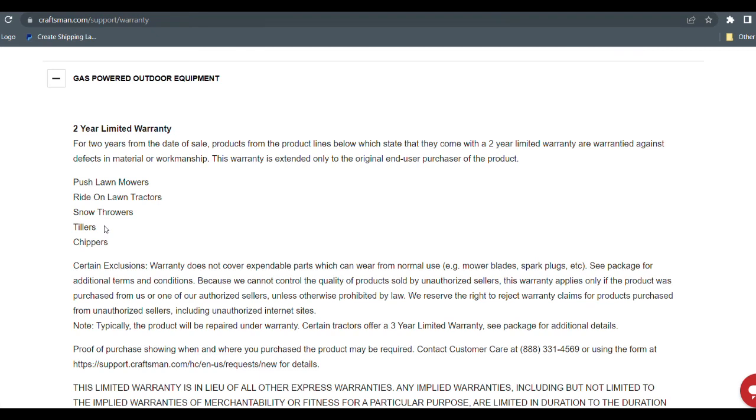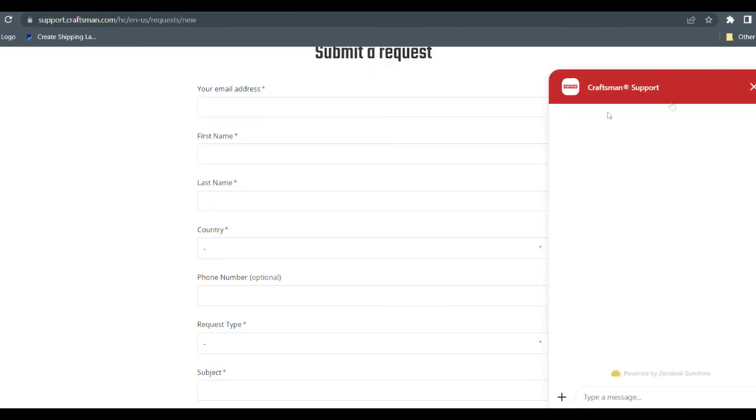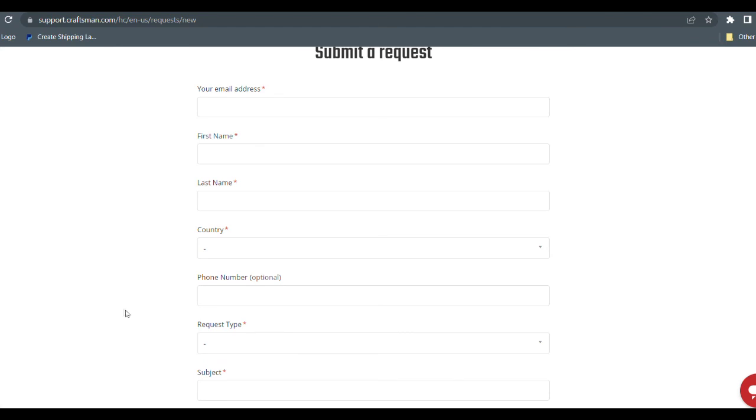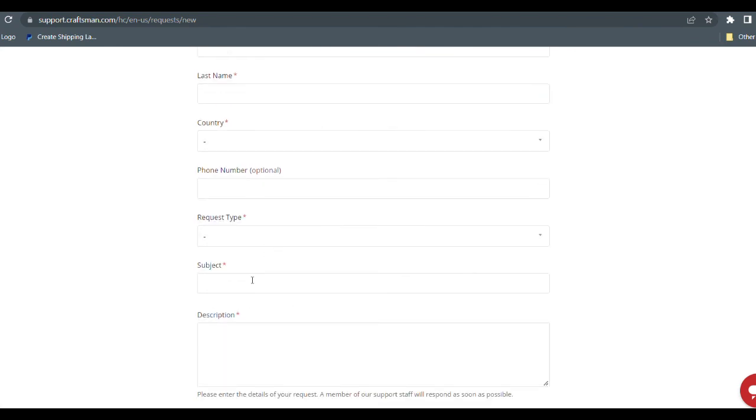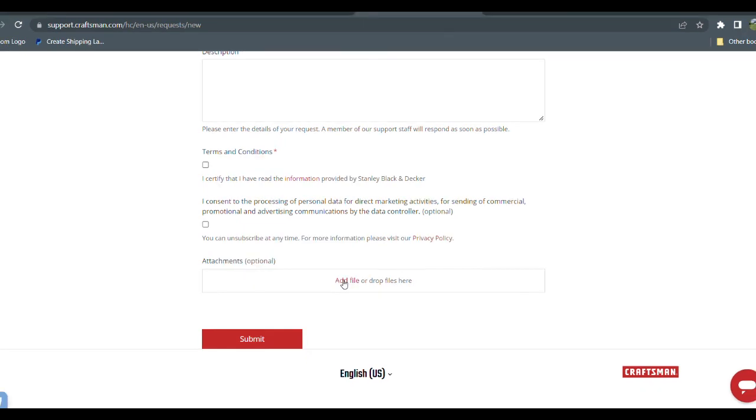Here's what I found out so far. Craftsman lawnmowers have, according to their website Craftsman.com support warranty, a two-year limited warranty, and right there you can see that covers push mowers. I went to their warranty website, filled out the request, and put in all the pertinent information. Then I attached some pictures to show where the handle is broken and the cracks in it.